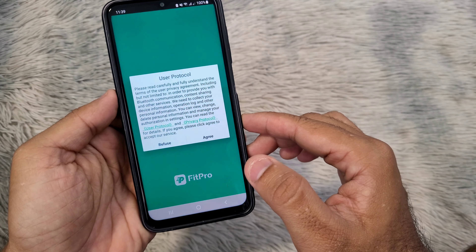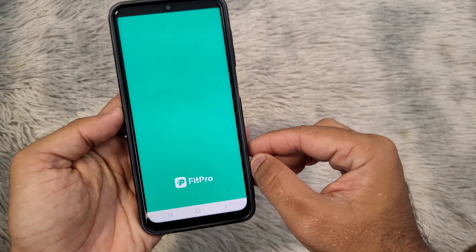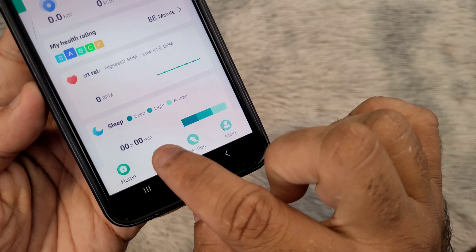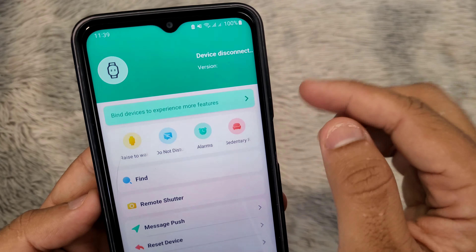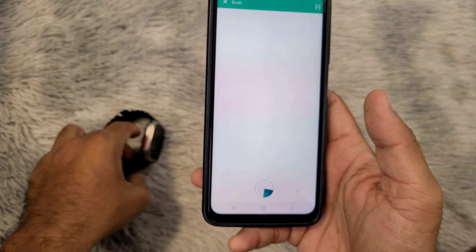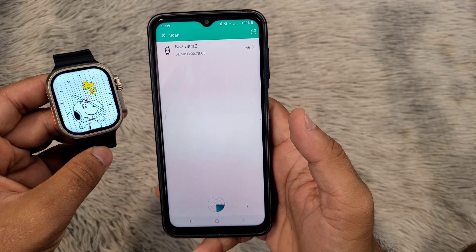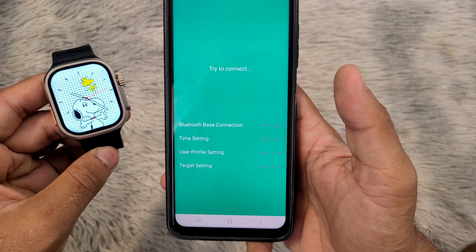Next step, open the FitPro application and click on Set. Now click on Buy Devices. The phone will now search for the watch. Click on the watch name on the screen to connect the watch to your smartphone.